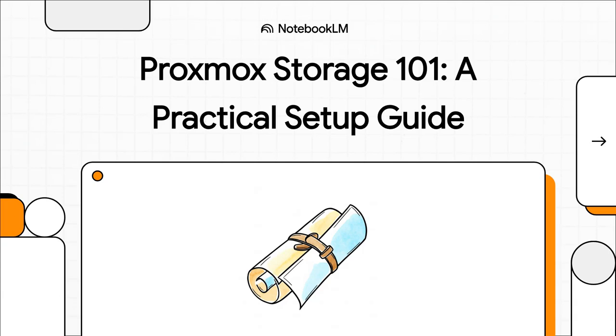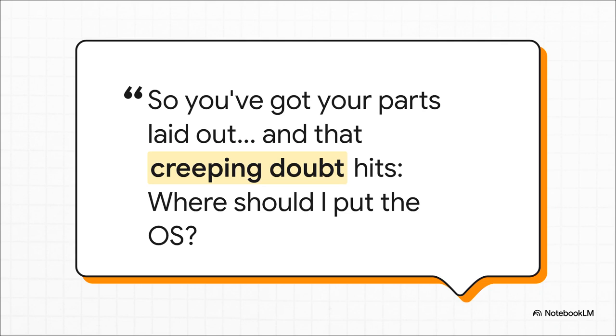Let's talk about something that trips up almost everyone when they're firing up a new Proxmox server for the first time: storage. We're going to cut through all the confusion and build a super clear, practical guide to get your drive set up perfectly, right from the get-go. You've got all this awesome hardware ready to go — your speedy NVMe drive, a nice big SSD, maybe a couple of beefy hard drives — and then the Proxmox installer stops and asks you to make a decision that feels so permanent, so critical. This explainer is here to make that doubt disappear for good.